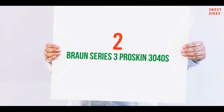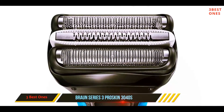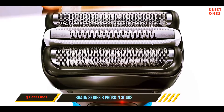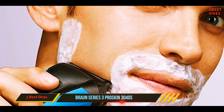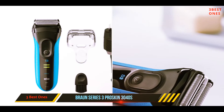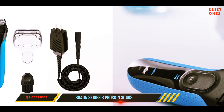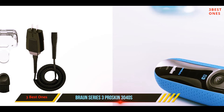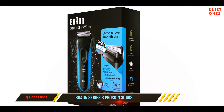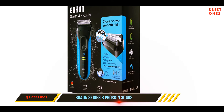Coming in at number two, the Braun Series 3 Pro Skin 3040S. A great inexpensive option, the Braun 3040S is one of the best electric razors for sensitive skin that doesn't carry a premium price. Compared to other similarly priced foil shavers like the Panasonic Arc 3, it does a surprisingly decent job at shaving a two-to-three-day beard — though don't expect Series 7-like performance.